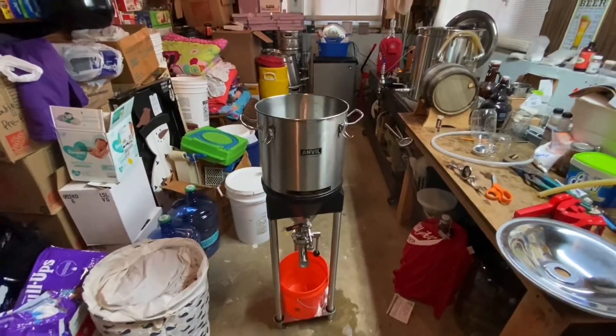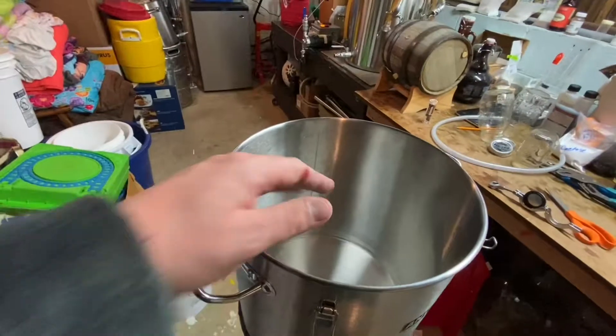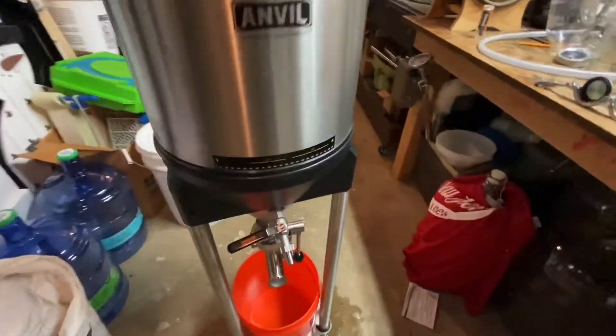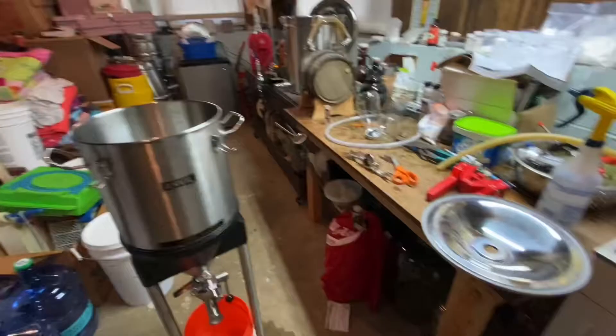A couple cons, we'll go over them. So first for the pros: stainless steel construction, 7-gallon, markings on the inside, racking arm that spins around so you can avoid picking up trub, 1-inch dump valve, and everything is made very well. TC fittings, and that's about it.